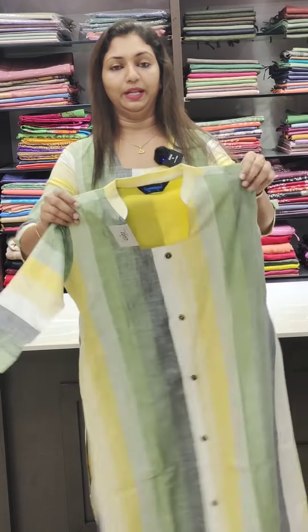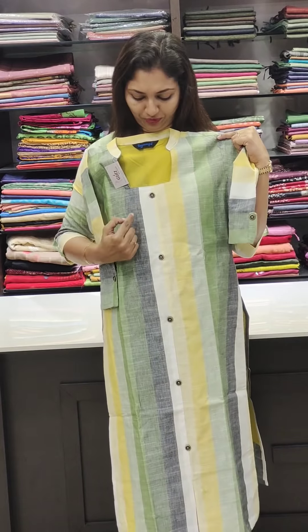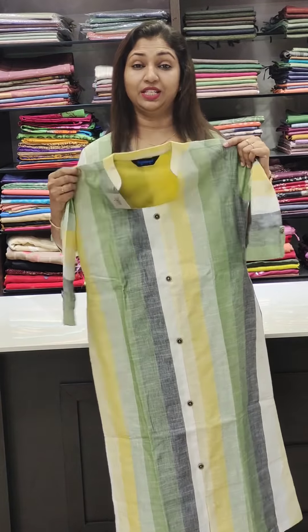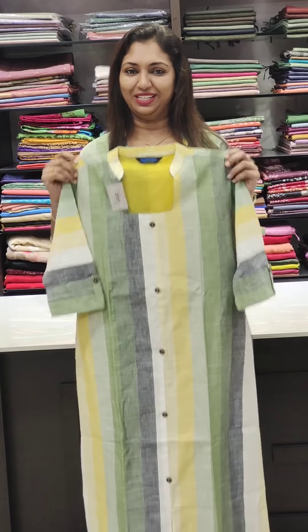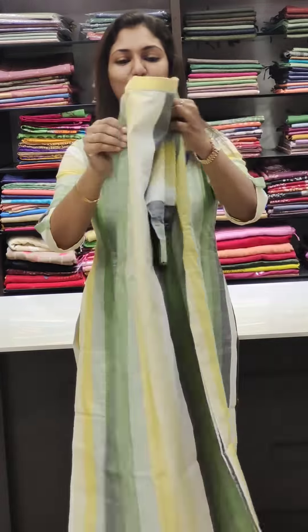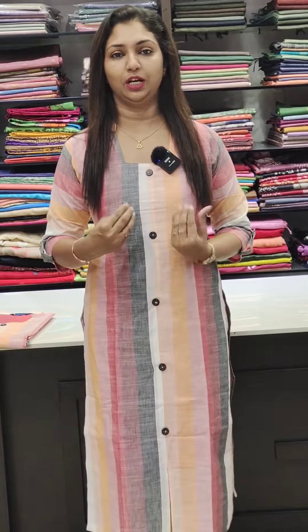You can use a pattern for the back portion. You can use a gray color, or a white color. It is soft and comfortable. It is available in sizes 38 to 46. The same pattern comes in gray, light pink, dark pink, peach, etc.